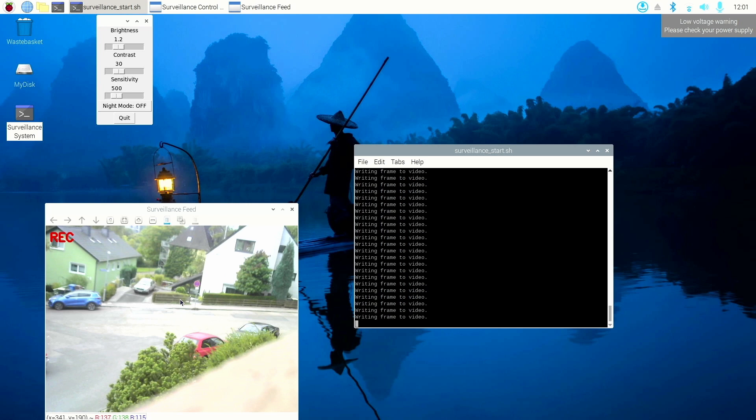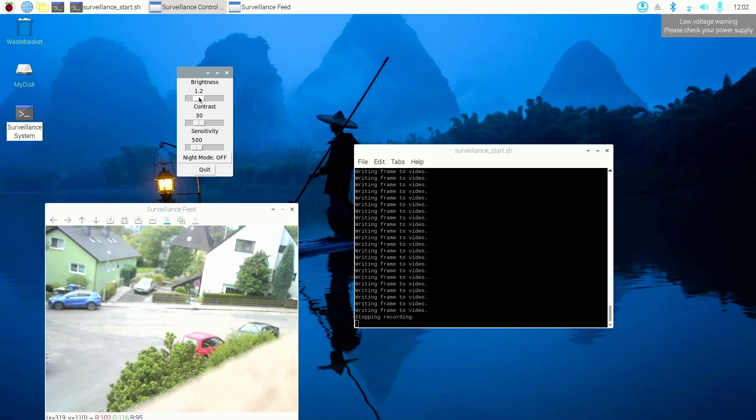When the movement is gone, the camera will record for 15 seconds after the movement has stopped or disappeared. We also have some settings here — I made a little dashboard where we can adjust the brightness. You can see it's a little bit too bright but we can adjust this. We can adjust the contrast. We also have night vision mode — I can click here to enable night vision mode. We can also adjust the sensitivity so that when a bird is flying outside the camera will not trigger.